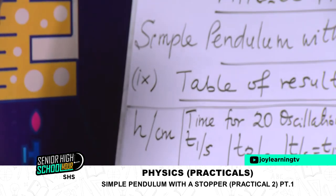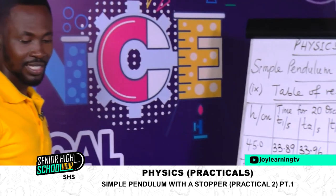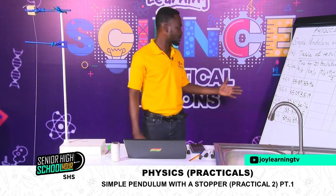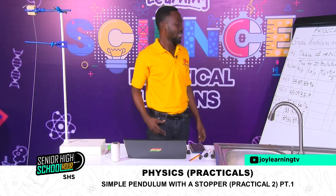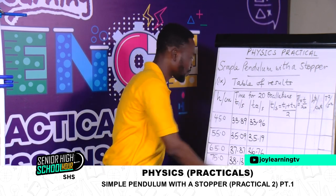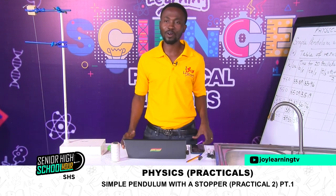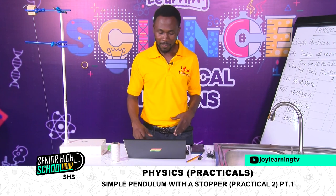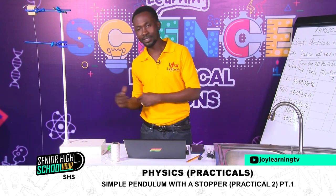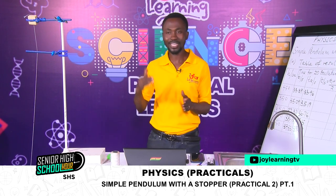Much of our work has been done. We have been able to oscillate for 20 oscillations for each of the H lengths, and we've put down our values for oscillations. All we need to do now is fill the table — we have the mean of the time, so we pick each pair, add them, and divide by 2. We've learnt how to mount up the pendulum, how to place the stopwatch, how to get the measurements on the string before mounting the pendulum, and how to repeat the timing for each length.